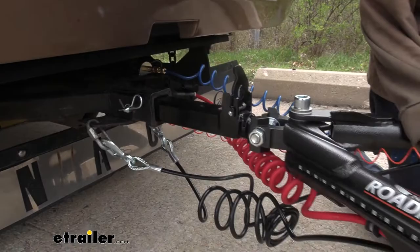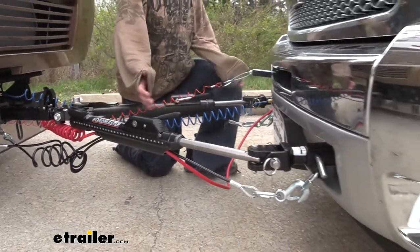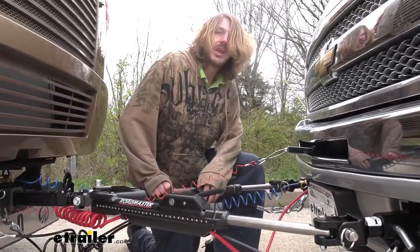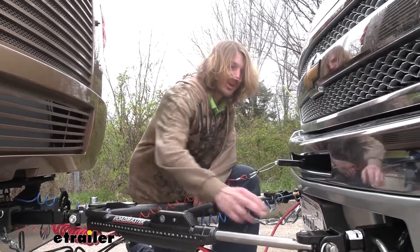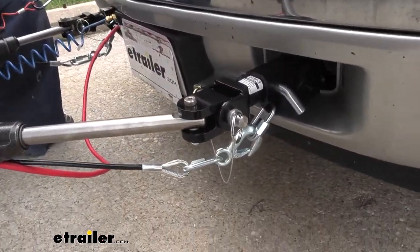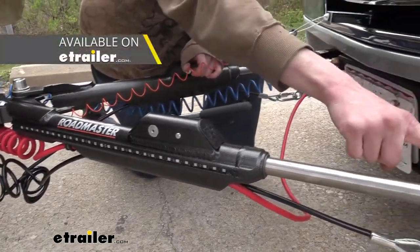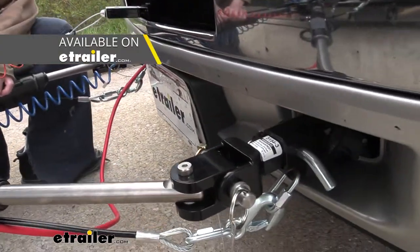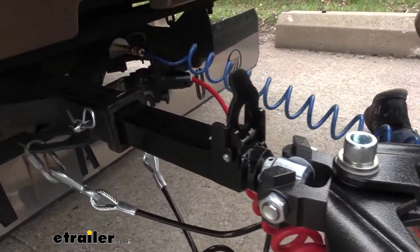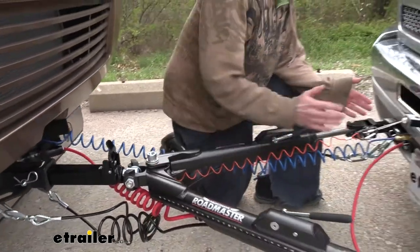This is what our tow bar looks like when it's installed. It pins into the hitch on the back of your motorhome and connects to the front of your vehicle by attaching to the base plate. It's designed to work with any Roadmaster base plate and will connect directly to the front of it. If you have another manufacturer's base plate such as Blue Ox or Demco, you can get different attachment arms on the end to connect to those base plates. You can buy these kitted at eTrailer with the appropriate ends for your base plate, ready right out of the box.